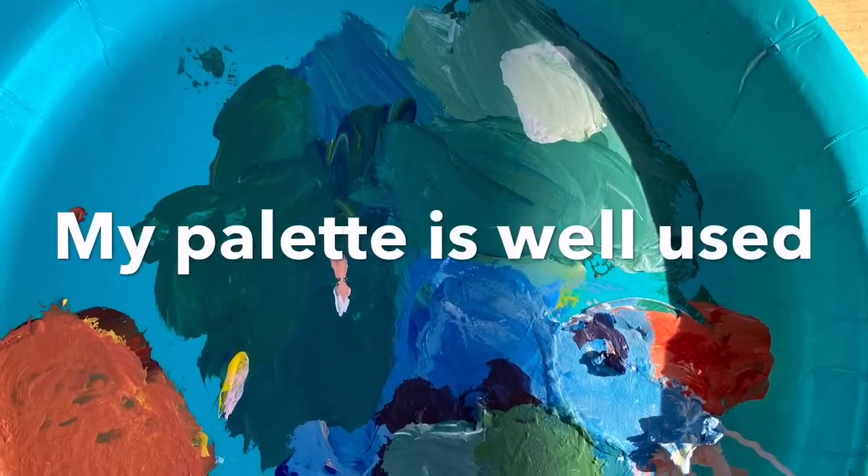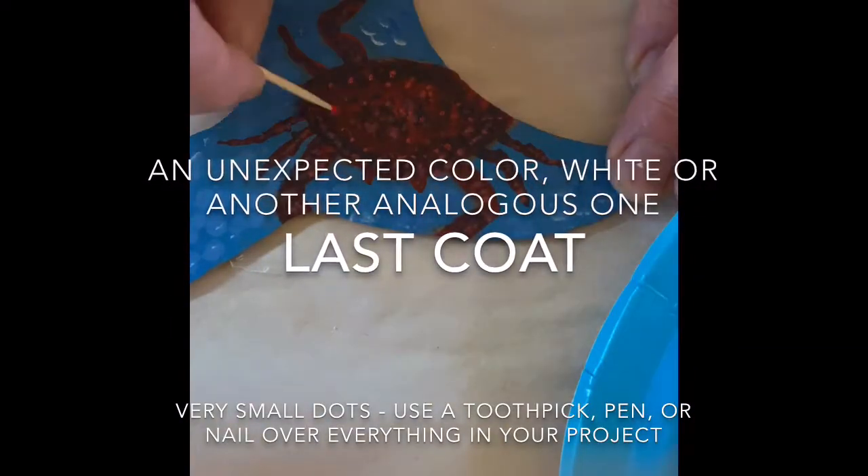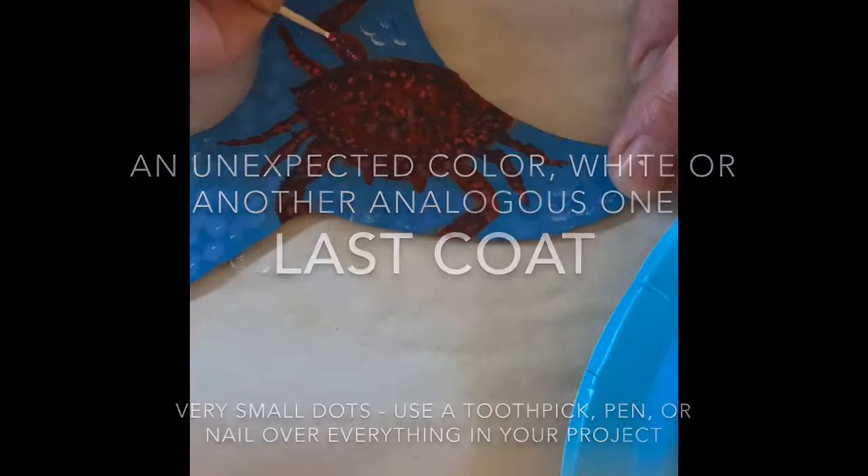A lot of color mixing has occurred to this point, so this is what my palette looked like. The last step is we're going to be painting a much smaller dot, and it's going to be either an unexpected color, or you could use white, or you could use both.